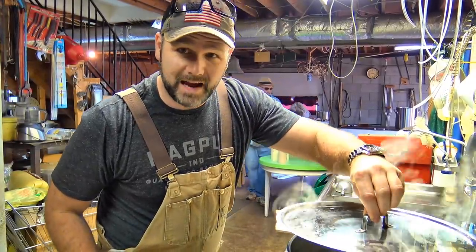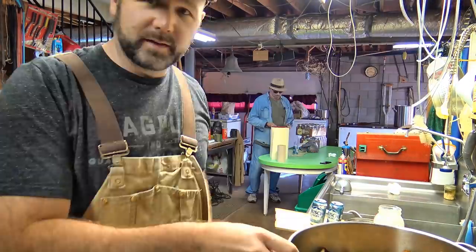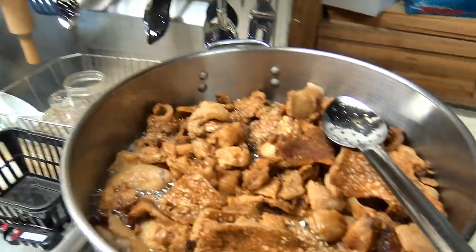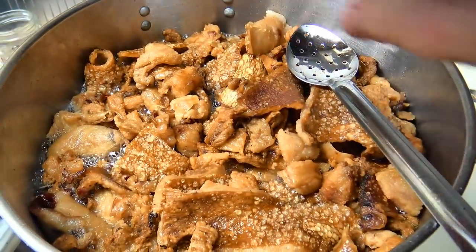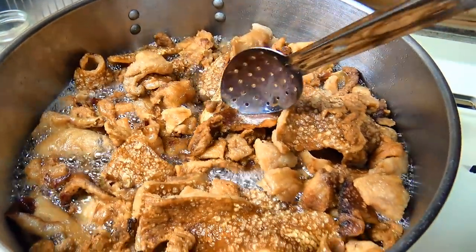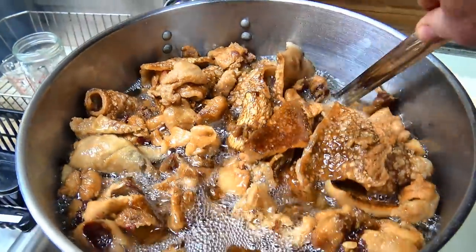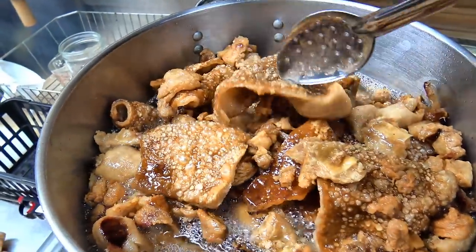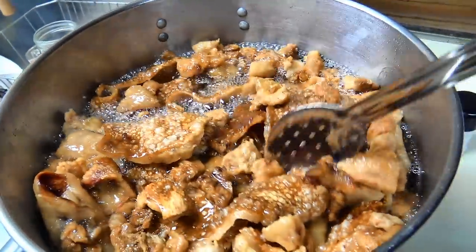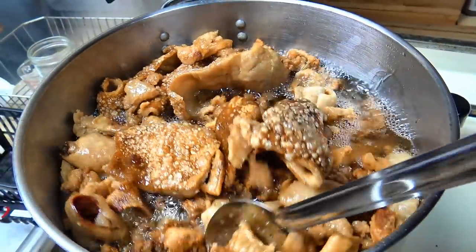We've been at it here for about an hour and 10 minutes. Here's what it looks like — that's your pork skins and your cracklings. Basically we've got to stir and kind of push down. See how that behaves? Just roll it and put the stuff that needs to be cooked down in there deeper, and let the already cooked stuff float to the top.